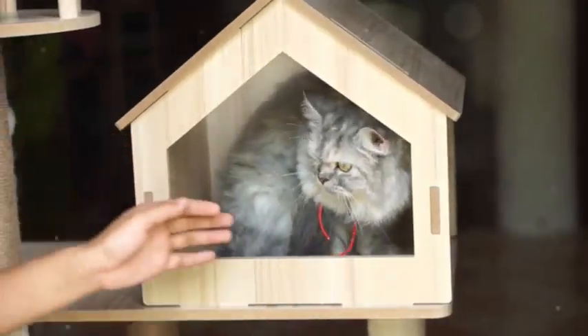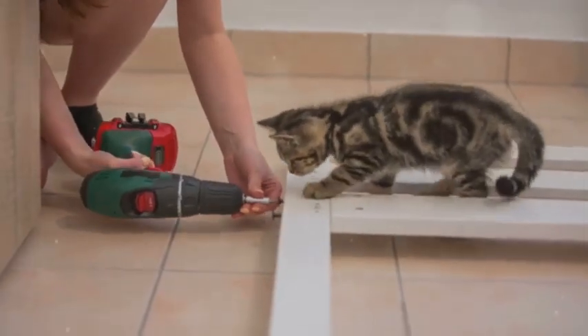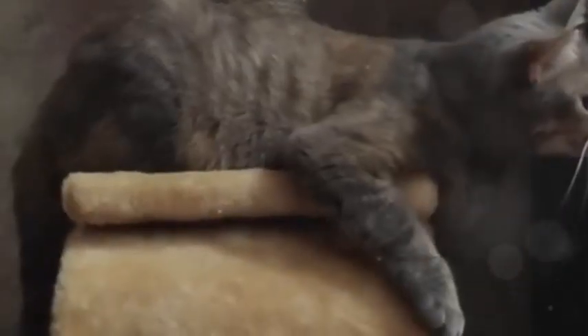Hey everybody, what's up? It's your good pal here. Today we're talking about our feline overlords, cats! How to build them an awesome cat tree.